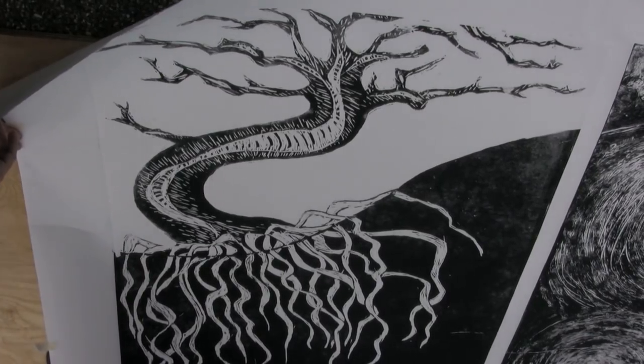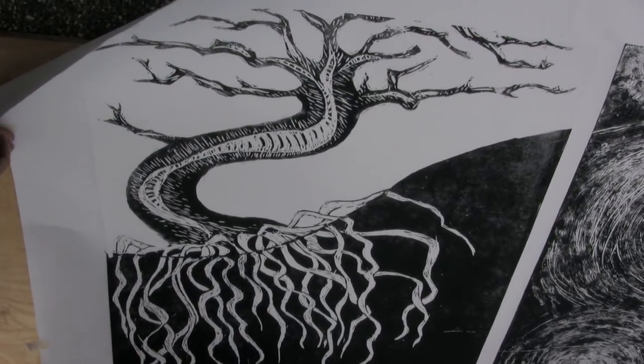I did a mangrove tree. It's kind of my personal icon of Florida because I see them everywhere, and they're also found in the Caloosahatchee River. I chose to do the mangrove tree without its leaves so it looks like it's dying because of the pollution in the river.